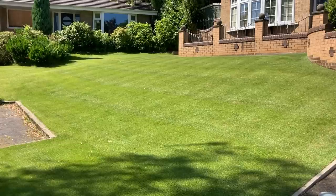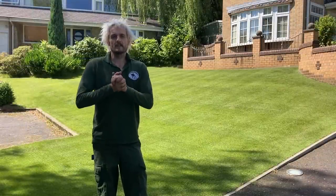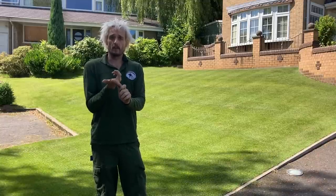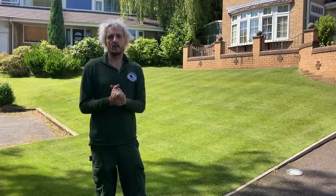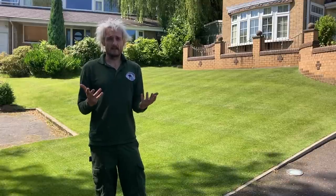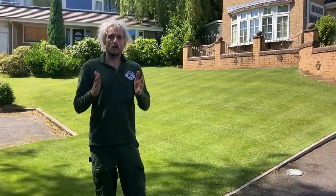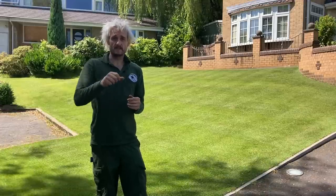So that's everything done today — a good session. We've scarified, cut really short, applied a granular fertilizer, and gone on with a load of liquids. Even with a heat wave, as long as you're willing to water and there's no obvious heat stress on the lawn to start with, it's totally fine. Obviously if it's 35–40 degrees, hold off — but I'm in Bolton, it's not that hot. Hope you've enjoyed this one. See you next time when we reveal the results, and until then take care.